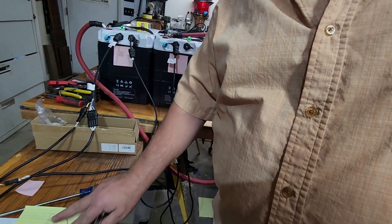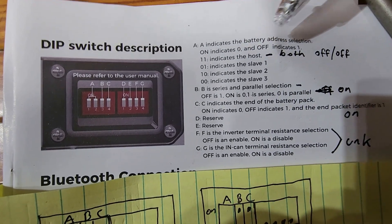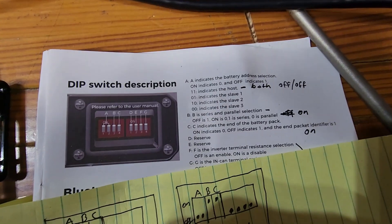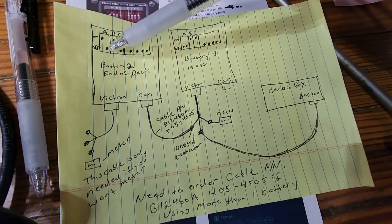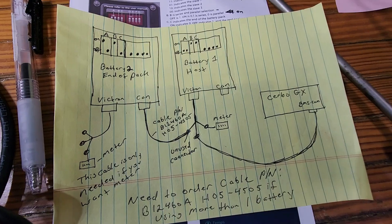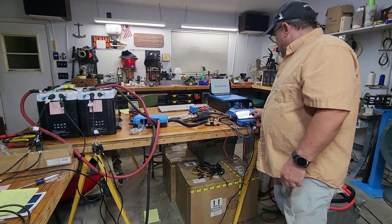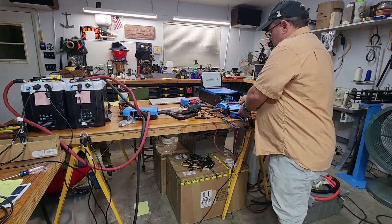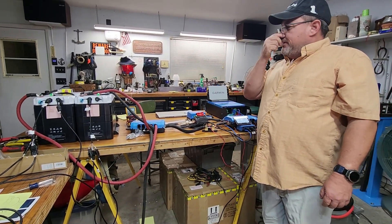The manual covers the DIP switches. They can be a little confusing — 'on' indicates zero, 'off' indicates one, and both set to one indicates the host. I drew them out clearly: positions A, B, and C with the correct settings for each battery role. Both batteries are now showing online, connected, and communicating perfectly — the whole system is working.